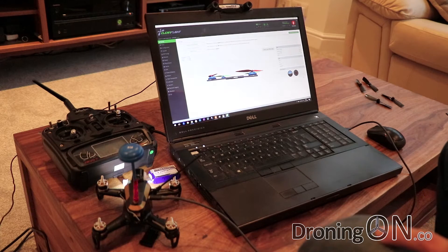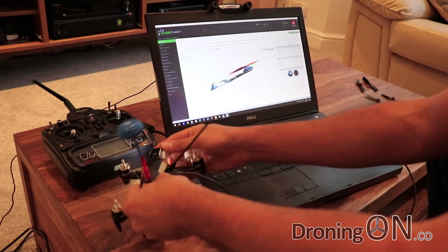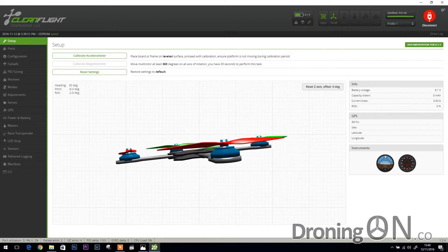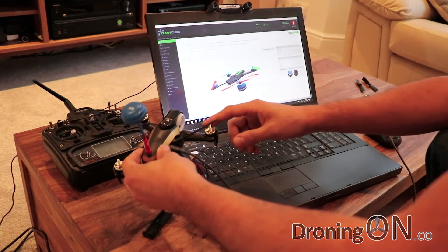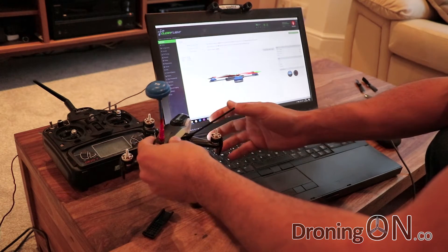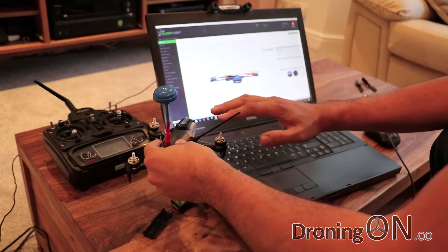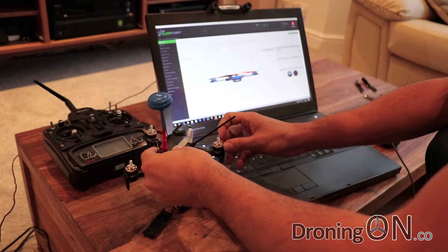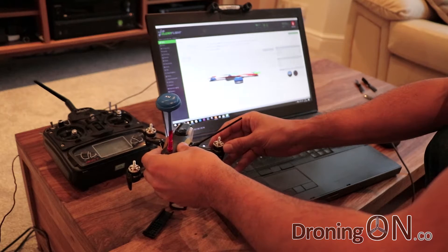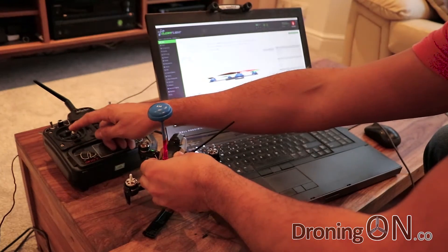The next feature to enable is called air mode. The concept is that when flying and performing acrobatics, if you try a roll and set your throttle to zero, the rotors stop completely and the quadcopter can become slightly unstable. With air mode, when you're at minimum throttle your props keep spinning at the slowest possible speed without causing the quadcopter to fly in a specific direction. What we're trying to do is find the lowest speed the props can spin at, then assign that to minimum throttle.